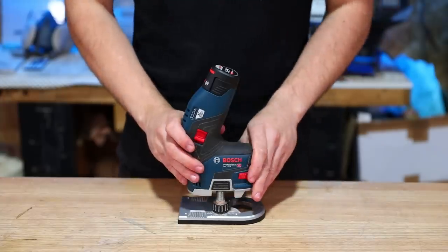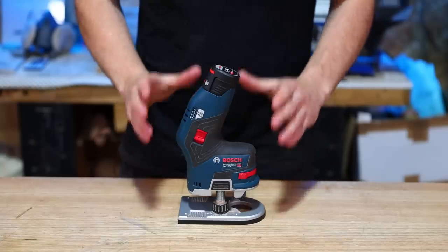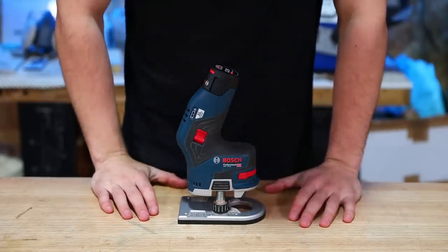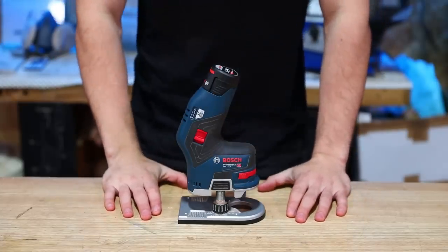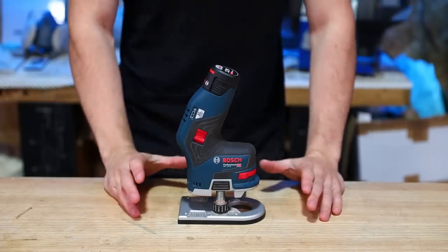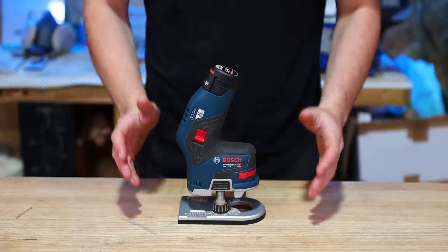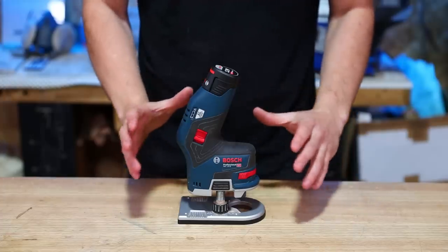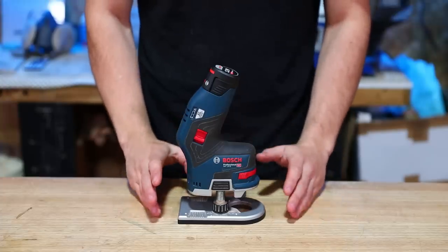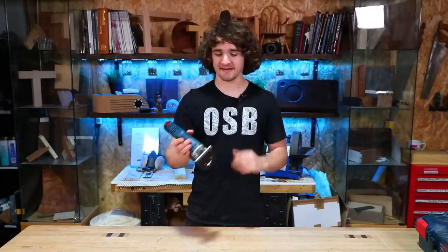The Bosch 12 volt router — if you haven't seen one of these before, you are totally justified in thinking it looks weird. It does look weird. It's a very odd-looking tool, completely off-center, and you sort of look at it and think how the hell is this thing used. This review is going to contrast strongly with my half-inch router video because although this doesn't carry out a lot of tasks, the tasks it can do it excels at, and it's primarily made for edge profiling.